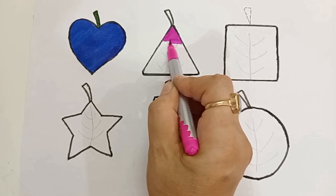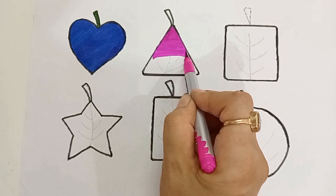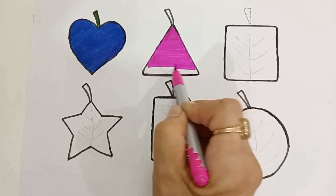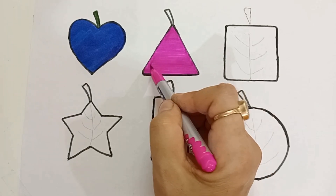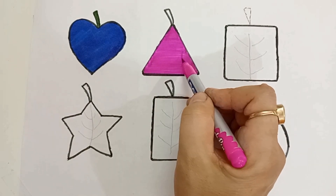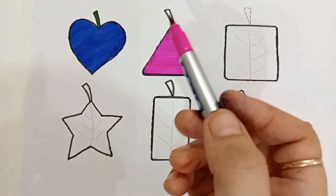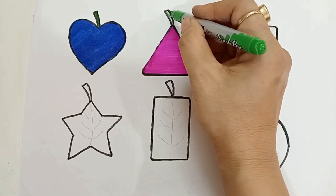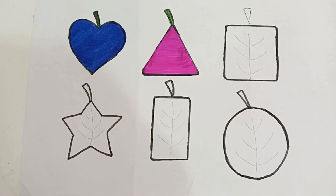Pink color. Triangle. Triangle — pink color. Green color. Sky blue color.